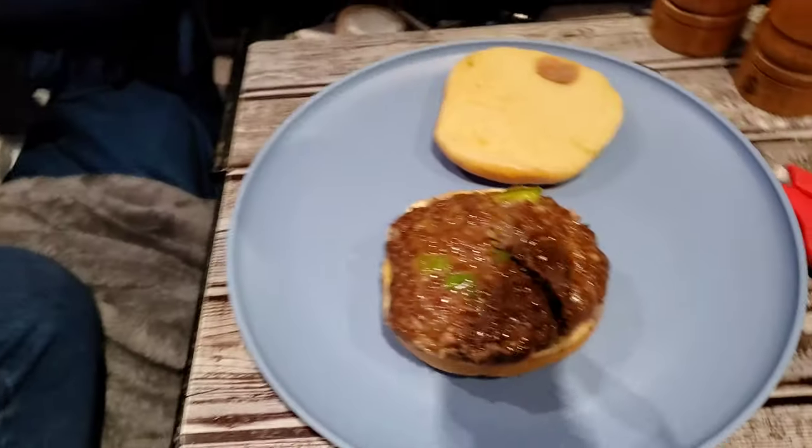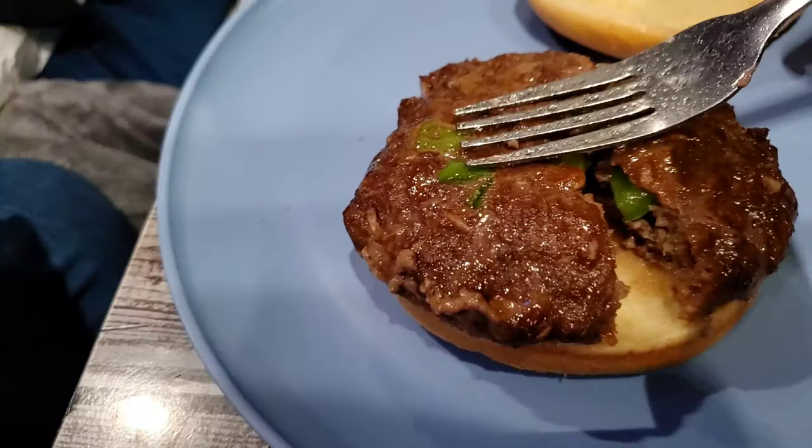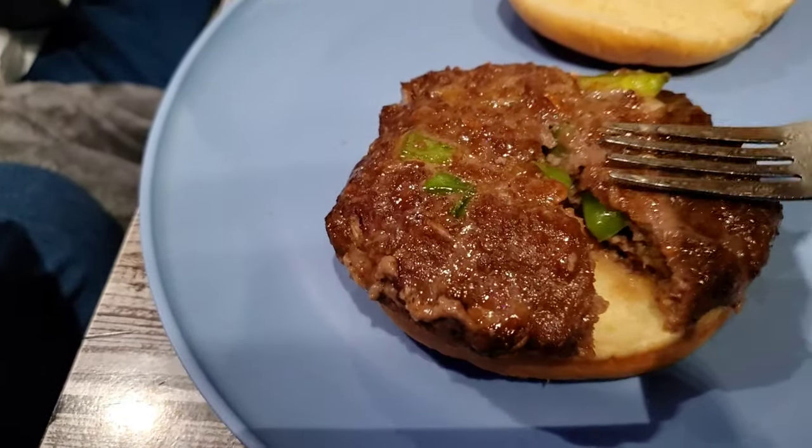All right everyone, it appears to be done. Look at that — look at that! That's good, that took my breath away. It's Crystal's turn — there she goes, take a big bite. That's a damn good burger.